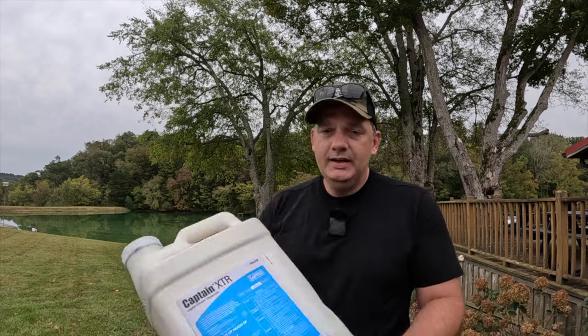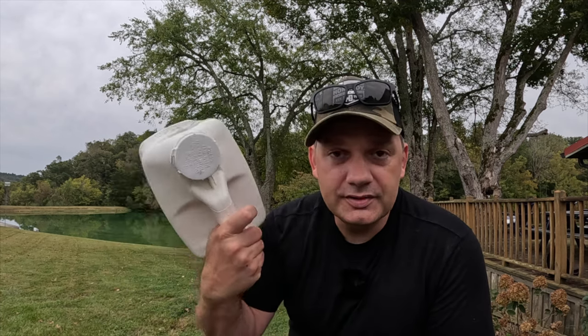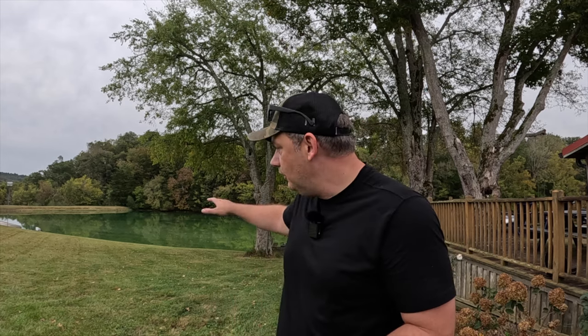It won't hurt the fish. It's copper — liquefied copper — but I know there's a lot of comments saying this blue stuff is just killing the environment and hurting the fish. Copper is natural; it's not going to kill all the fish. I've done this many times. If we don't do this, the algae gets out of control, and then when we kill it, that will kill the fish because it'll bottom out the oxygen in the lake. Let me show you the setup.